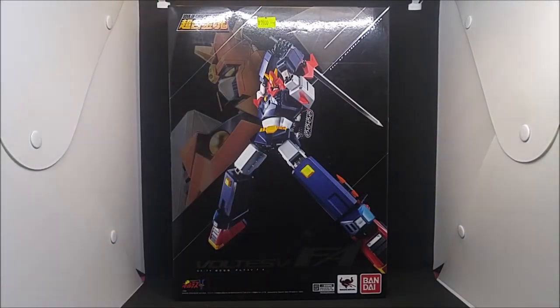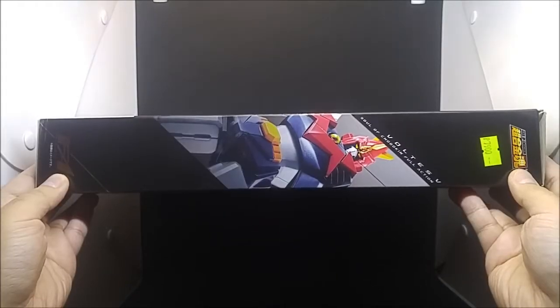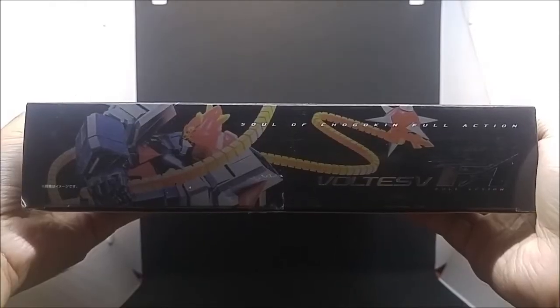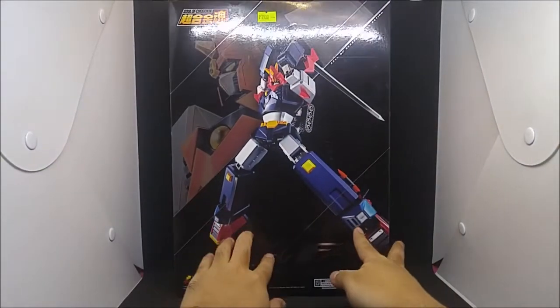Here is the front, the back, one side, the other side, the top, and the bottom. So that's it for packaging.